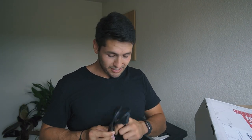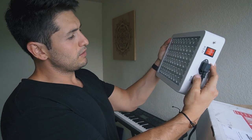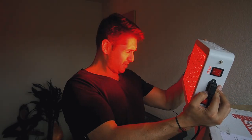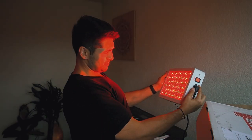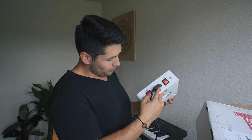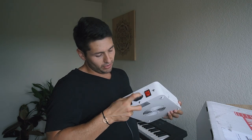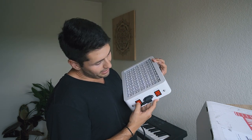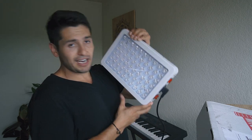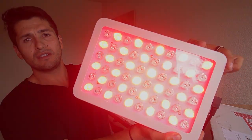I'm going to plug this in and take a look at how bright it is. Ready? Three, two, one. What do you guys think? Pretty sweet, right? It's pretty bright. There are two buttons — one says NIR and one says red. When you turn red off, it turns just the red light off. So first thing you do when you get your Mito red light: make sure the power cord is all the way in, make sure it's in a good wall socket, and flip the NIR switch to turn on the NIR light.